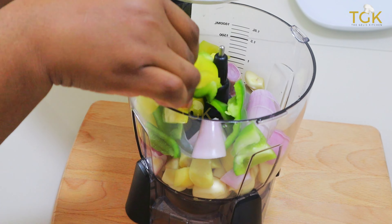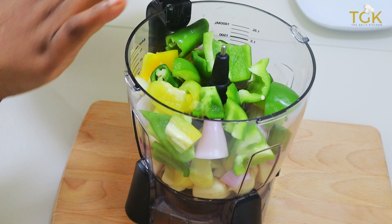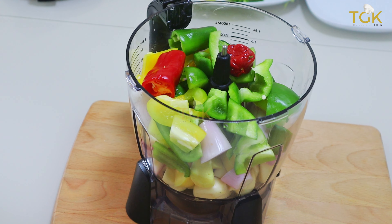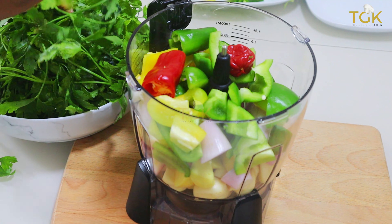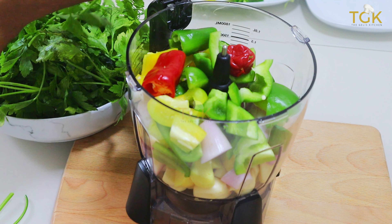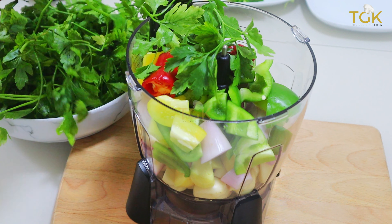Then I will add up all the veggies — the green bell pepper, the yellow bell pepper and the red bell pepper as well. If you want it very spicy, you can add in your habanero pepper. If you're not the type that loves your food very hot and spicy, just ignore the habanero pepper or scotch bonnet pepper.